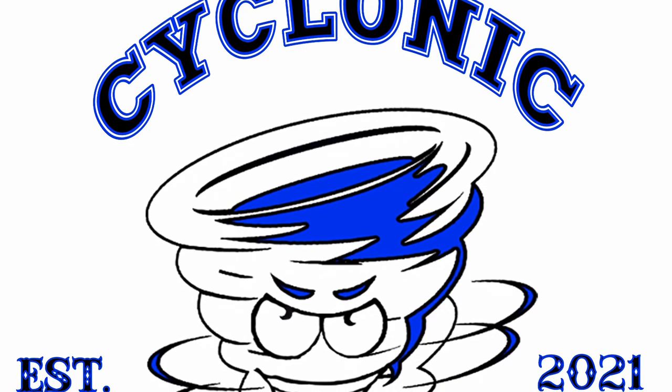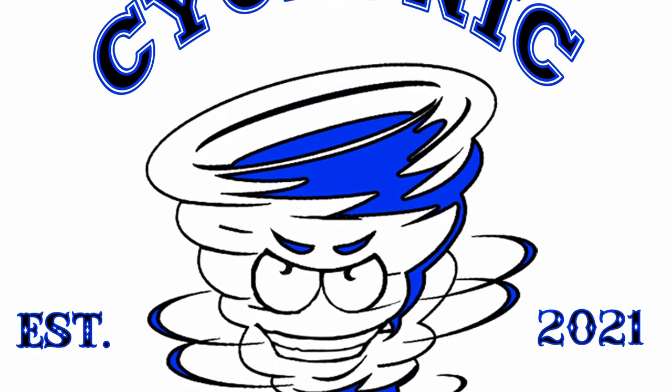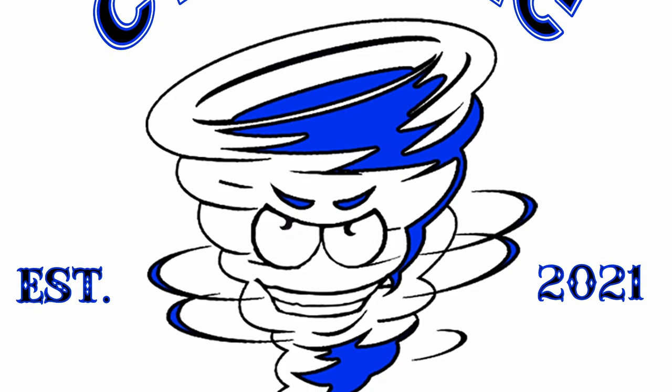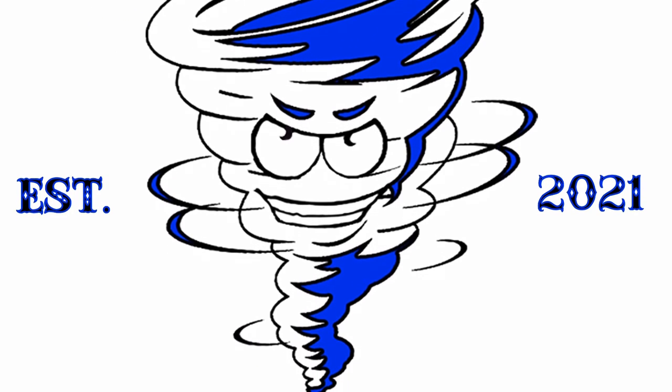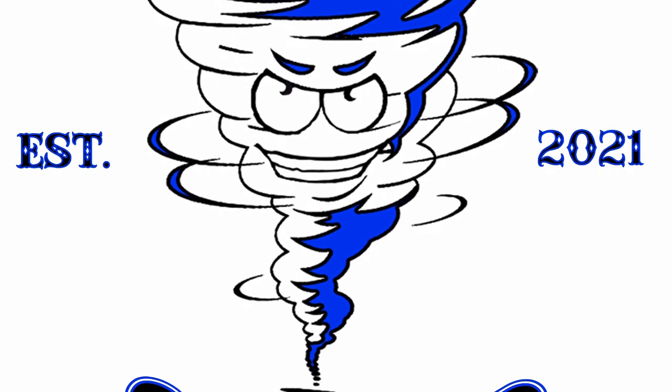Wouldn't it be cool if you could make your logo talk? Well, this video is not about that. This video is a mail call for Scorpion Metals and something awesome he created.